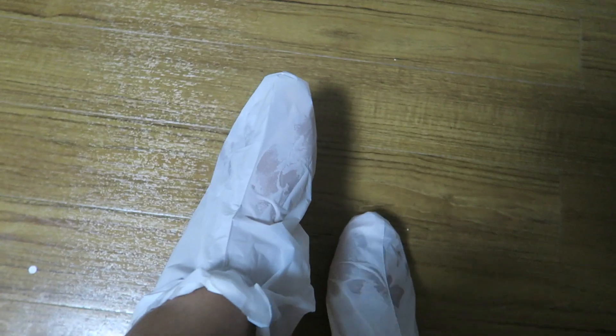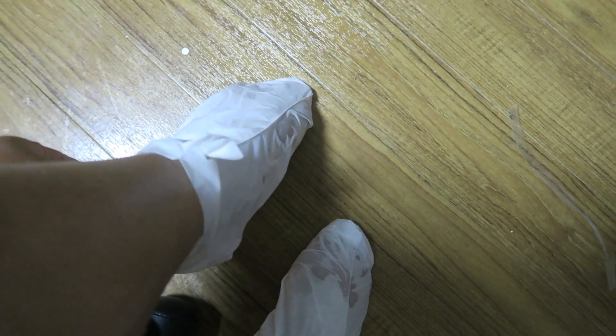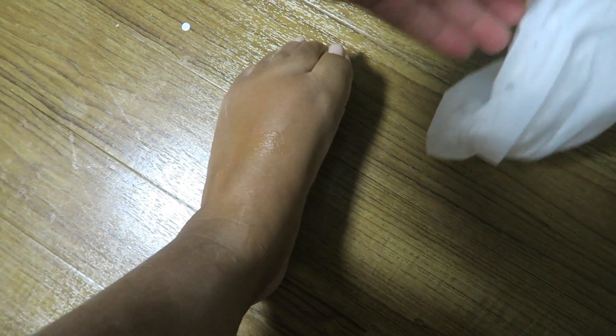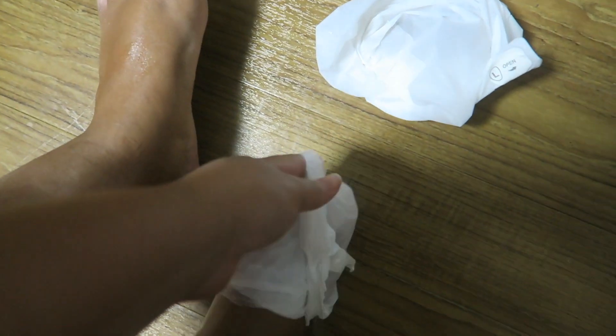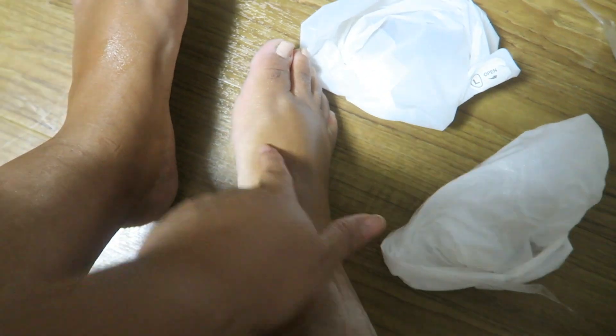Alright guys, I'm about to take off the foot mask — there's my tape. The directions say not to wash your feet after taking it off. Wow, that's so soft! Oh my gosh — so shiny! You can see my tan line from my sandals. It is really soft.